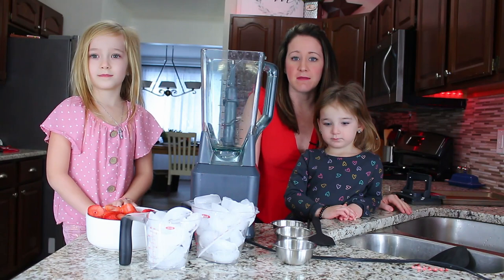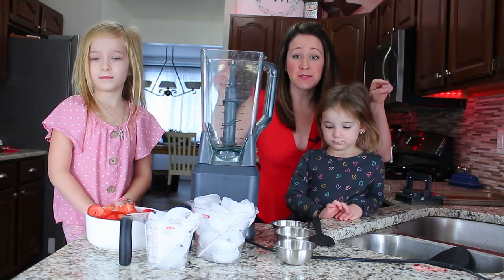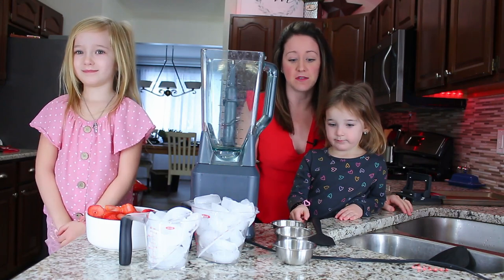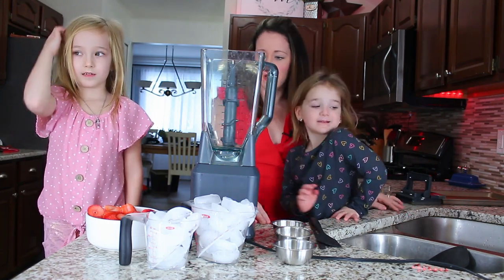Now we're going to get ready and make our Italian ice. I have two little helpers with me today and they're excited to make our Italian ice homemade.